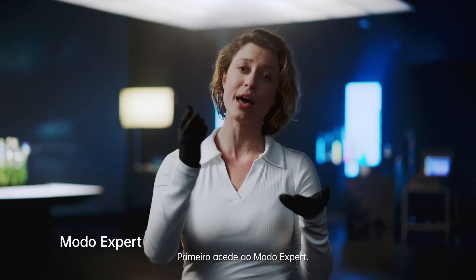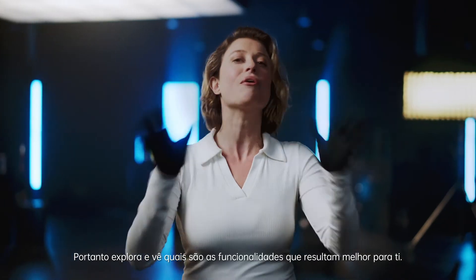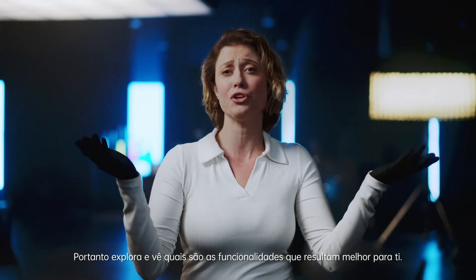First, access the expert mode. This mode offers the same settings as a professional camera, so just go crazy with that and see which settings work for you.